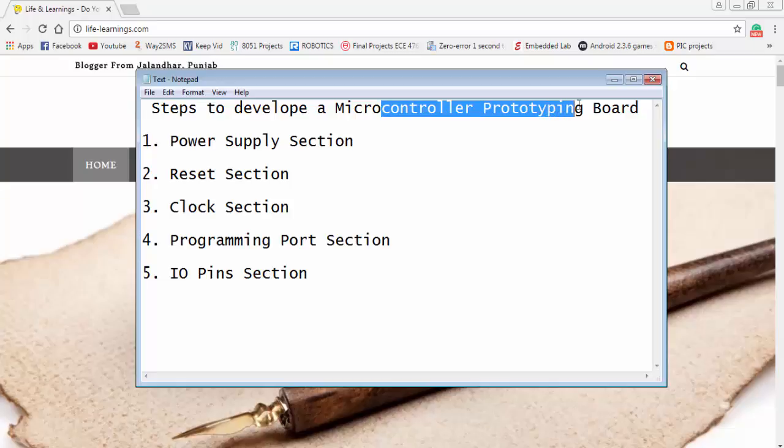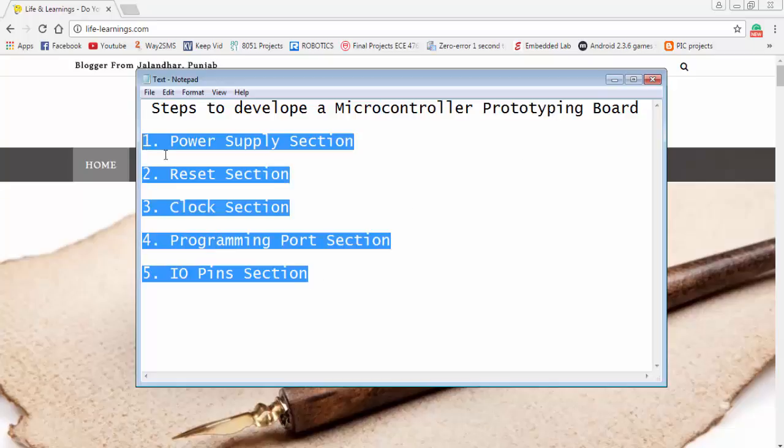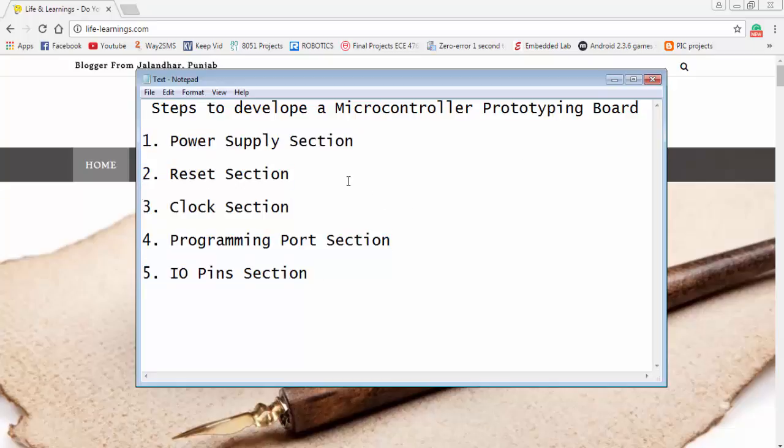For developing a simple microcontroller prototyping board, you have to follow these five simple steps. The first step is related to the power supply section — how we can design a power supply for our prototyping board. Then the reset section, clock section, programming board section, and input-output pins section.